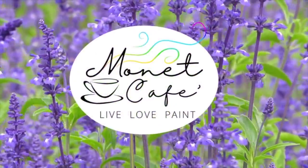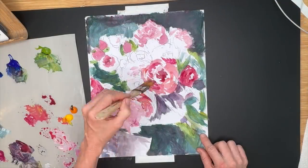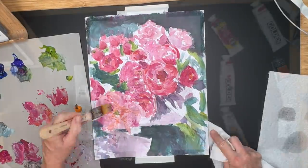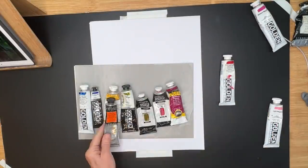Welcome to Monet Cafe. I'm artist Susan Jenkins, bringing you a lesson that I think is going to be enlightening. In this video tutorial, I am combining two mediums you wouldn't think you could combine: acrylic paint and soft pastel.